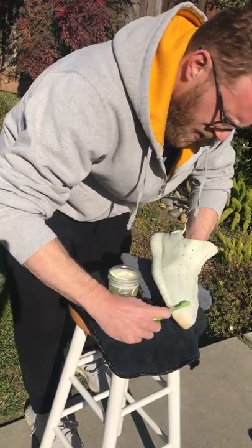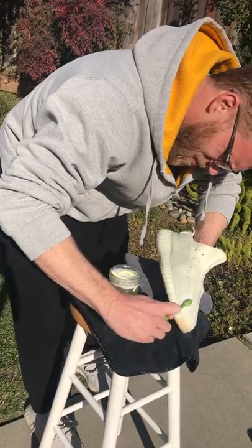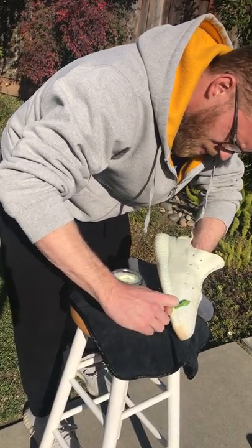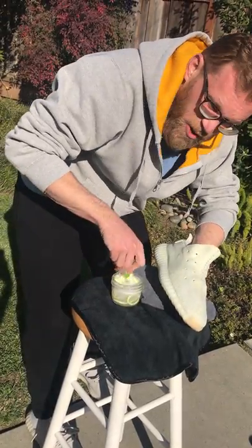I'm kind of putting my hand inside the shoe just to hold up the knit as I scrub it. I think that's why other guys use shoe trees, but you can use your hand.